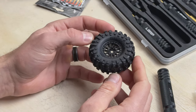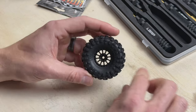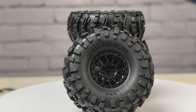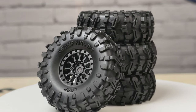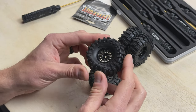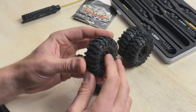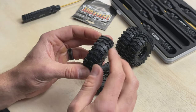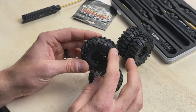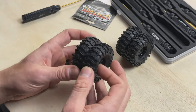And that, my friends, is a freshly installed beadlock wheel with a brand new Swamp King tire — it's a beautiful thing. I'll do the other three and we'll see these things all put together. Here we have four completed wheels and tires. Another thing to note: the Cyclone wheels are vented, so you don't need to vent your tires. You get that nice squish and you can hear the air escaping. There's nothing wrong with the rim or the tire — that just allows the tire to compress and conform to obstacles. You do not have to put holes in the tires to get the vented benefits; the wheels do the work for you. That's a complete set of Swamp Kings on the Cyclone beadlock wheels.